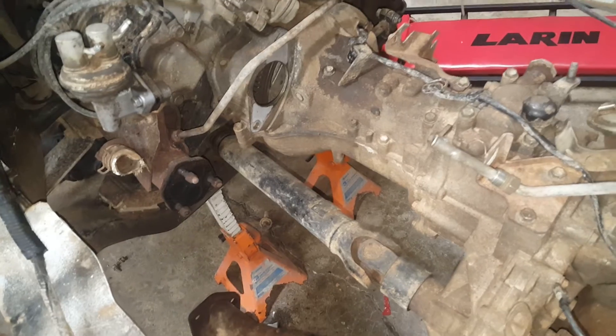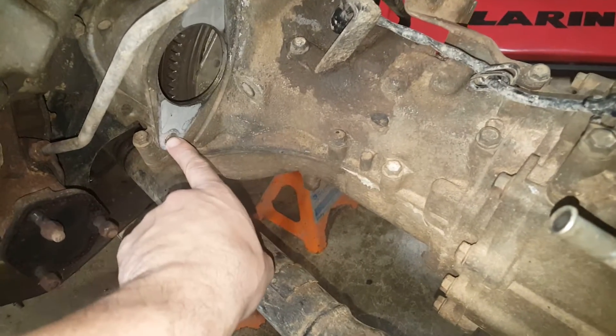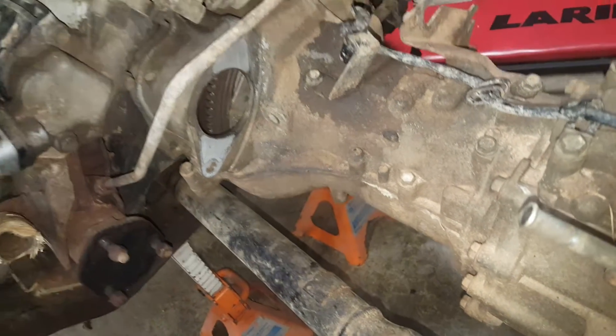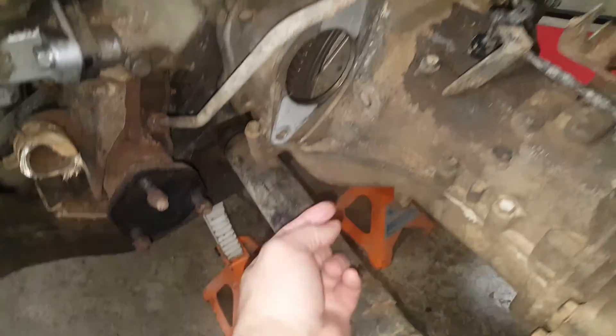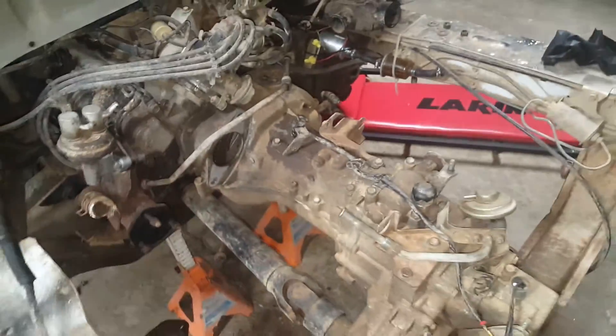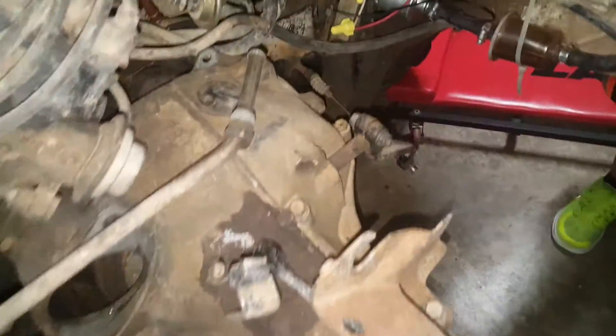Looking at the transmission further — the starter was right here and I had to take it off because there's a bolt that mounts the starter and also bolts into the engine itself. Those are the top two bolts, and then there's one bolt here and one on the other side — those are the four bolts that hold the transmission on. Then you've got this bolt and that bolt on the transmission mount.